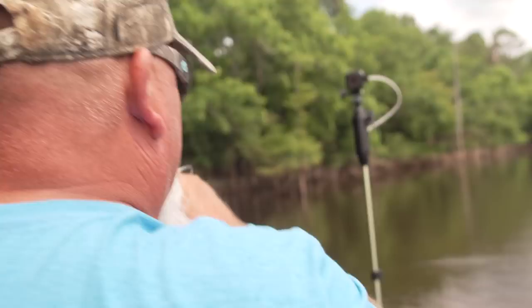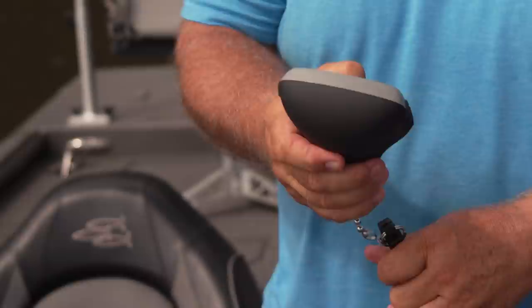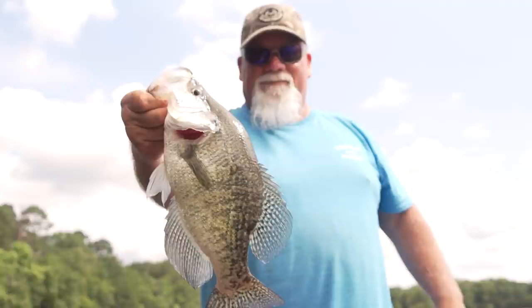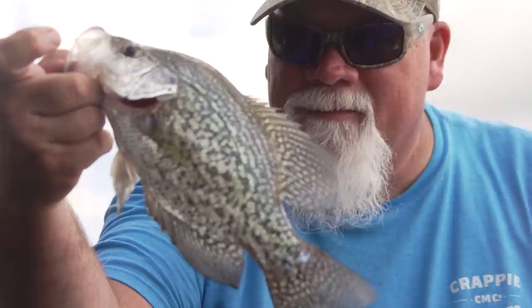That's a pretty good one. Got him to bite. A little pattern going on now — breast top, they're really dark. You've got to put it right on top of their head.